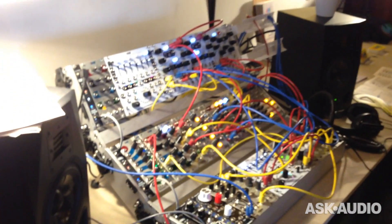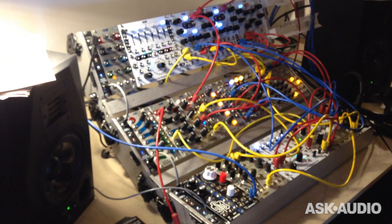Hi, I'm Dan Green from 4MS Company. We're here at Superbooth 2016 in Berlin, and here we have our lovely modular synthesizer, which we're showing off some of our new modules here at Superbooth.